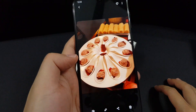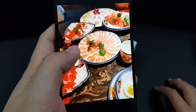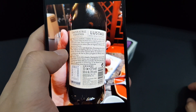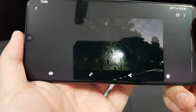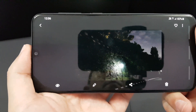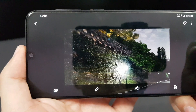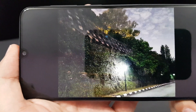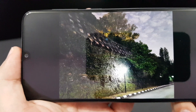Under normal lighting conditions, the photos taken are very vibrant and very clear. I also took a picture under normal mode and then activated night mode — it became much clearer. The night mode is actually quite impressive for this phone. You guys can try it out if you have it.